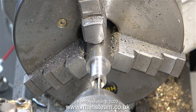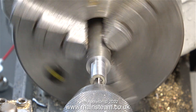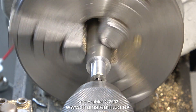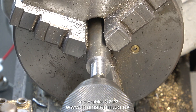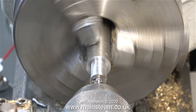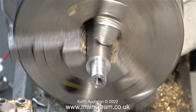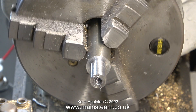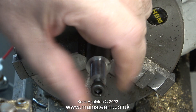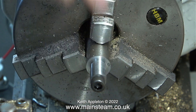I squirted some cutting lubricant into the hole and under power using back gear I threaded the hole M6. One of the reasons I like these hand-operated chucks in the tailstock is they don't grip quite as tightly as the ones that use keys, so if the tap bottoms in the hole it will spin in the chuck — a great alternative to snapping off in the hole. Here I'm checking the fit of the M6 bolt and it's fine.